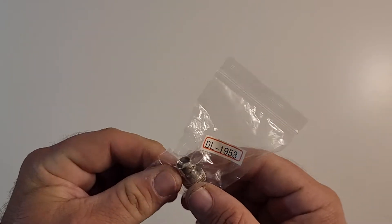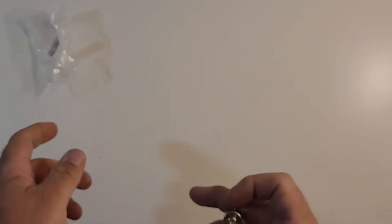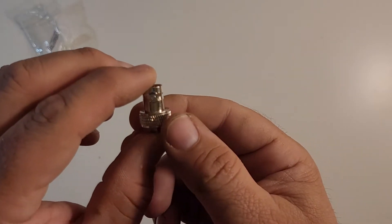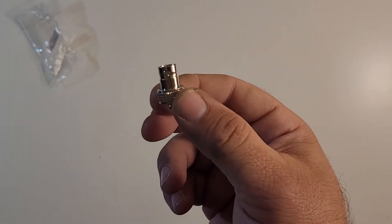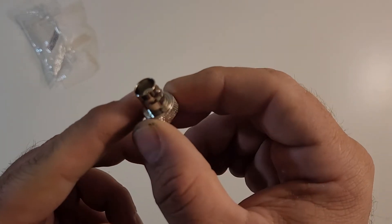This here is — and I can't remember — I think it's SMA male to female to male. I'll have the actual name in the description and the title.